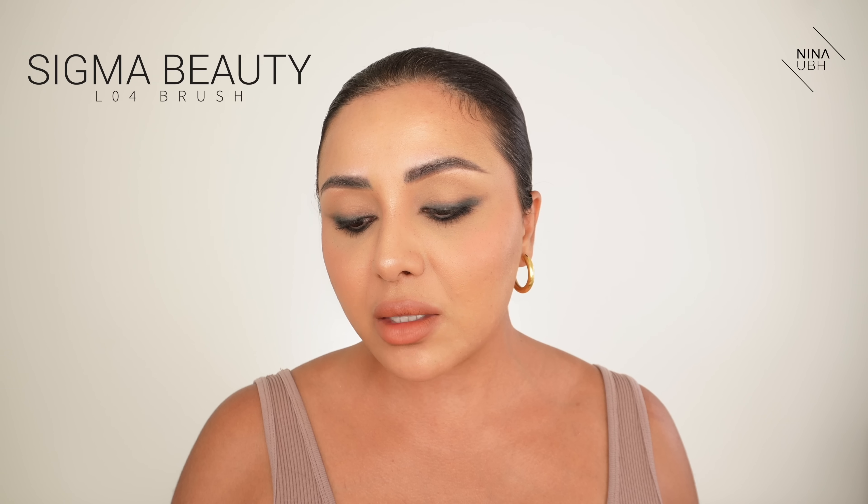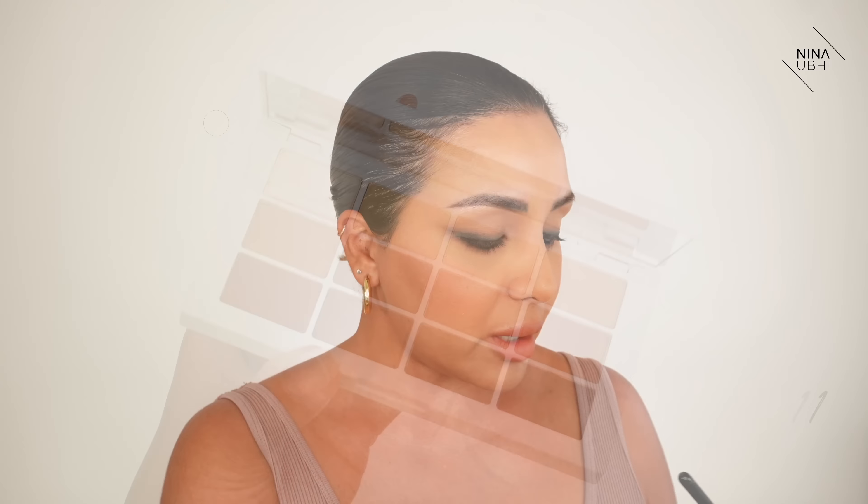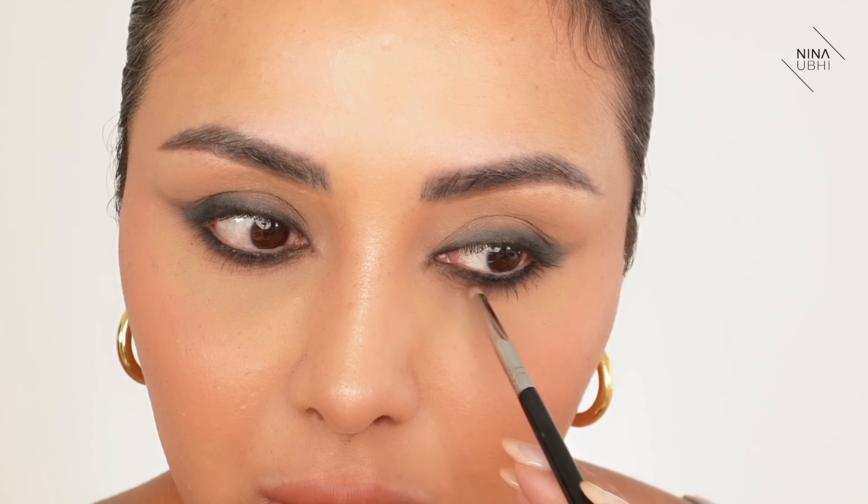Now I'm going to get my Sigma L04 brush - it's a really, really tiny pencil brush, actually for the lip, but I love it for the eyes. I'm going to go into matte 11, which is a really dark brown, and take the excess off on the back of my hand. Now I'm going underneath the lash line, very close but underneath - before, with the black eyeshadow, I went into the lash line. This is going underneath it. What this does is soften it so it doesn't look so harsh - it softens the edges a little bit and adds that extra protection of powder. You don't have to go as low as I have.